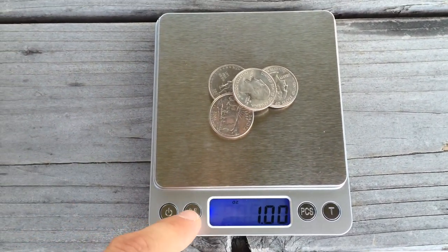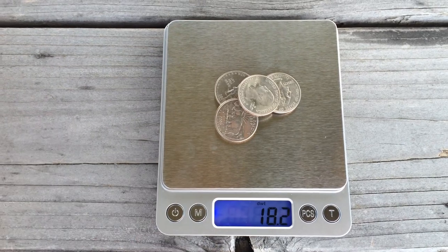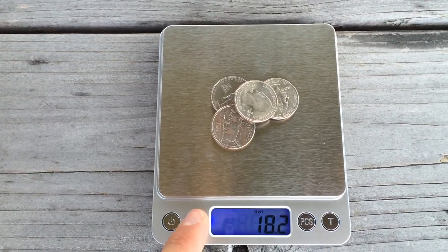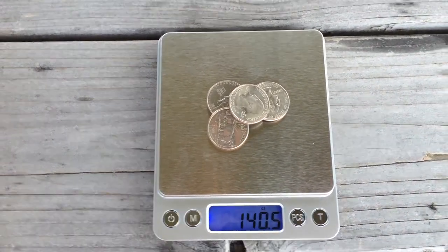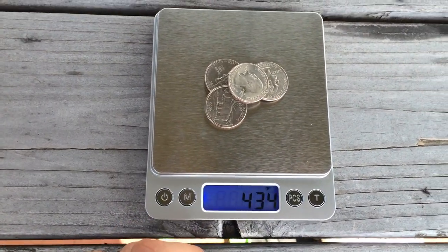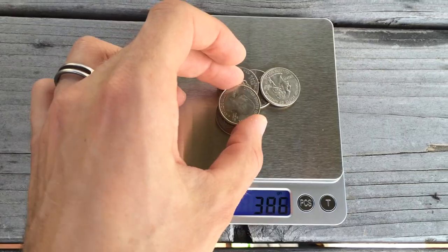In case you're not into ounces and want something else, you can just press this little M button and go through the modes: OZT — I don't know what that stands for — DWT, which might be dry weight or something, CT which is carats in case you want to measure carrots for salads — no, different kind of carats — and continuing through to grains, in case you're into weighing bullets or something. This is very, very precise.